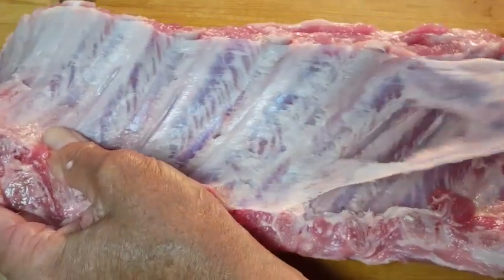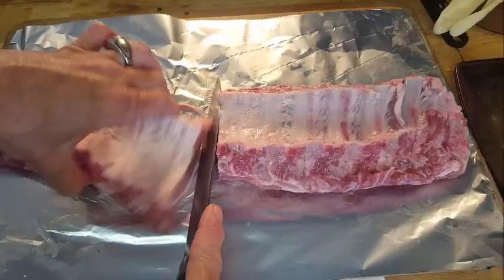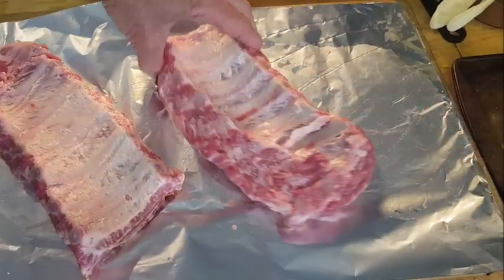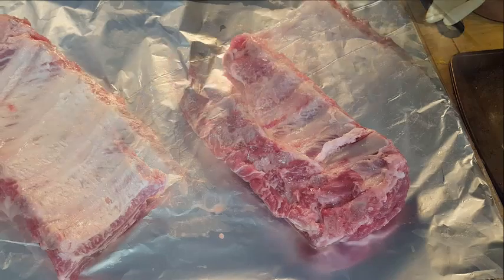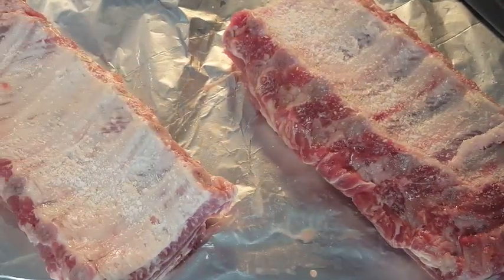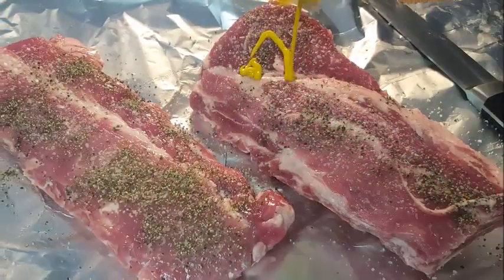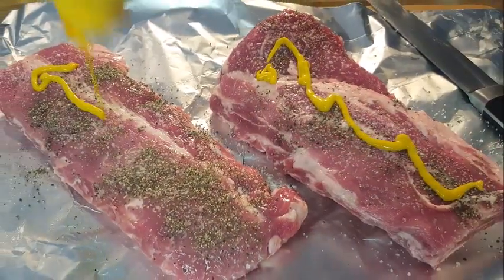First, you want to take off that membrane on the back of your ribs — it's really chewy, you don't want that. Next, cut your rack of ribs in half because we're going to put them in the slow cooker and they have to fit. Then season generously with kosher salt and black pepper on both sides of your ribs.